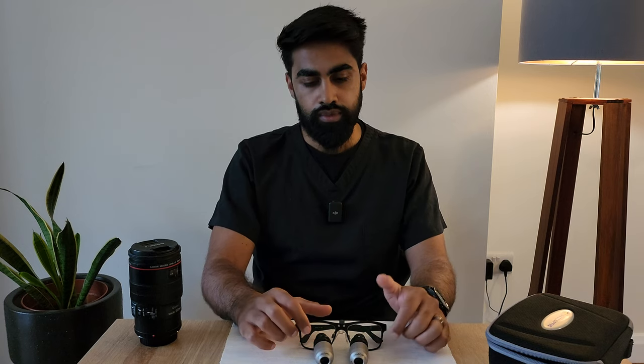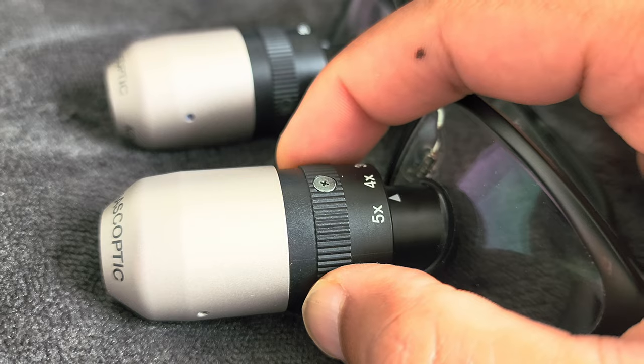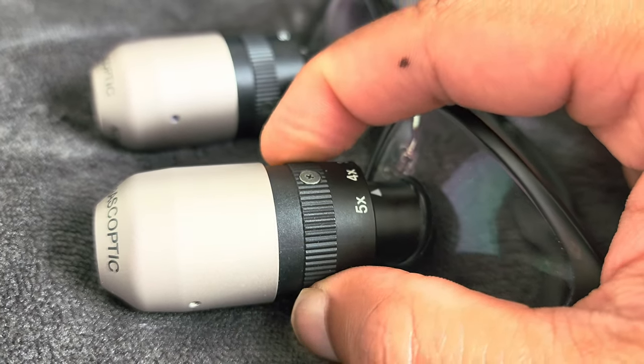I won't go into too much detail comparing them to others, but they are a prismatic pair of loupes which have variable magnification — three, four, and five times. One of the questions I'm asking is: are these loupes still relevant in 2023, and would I recommend them?